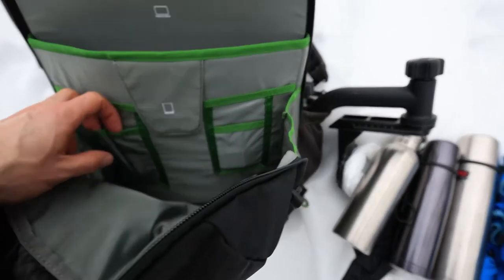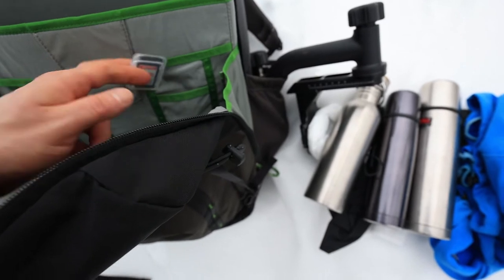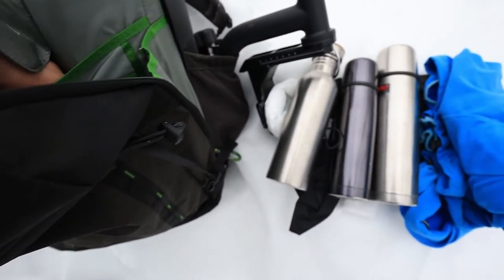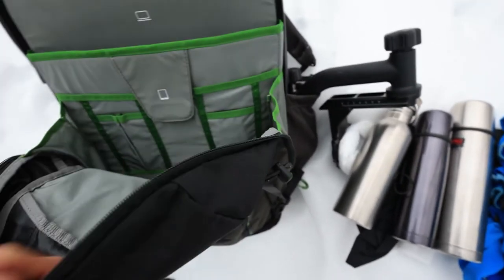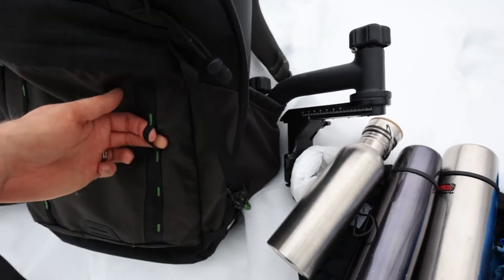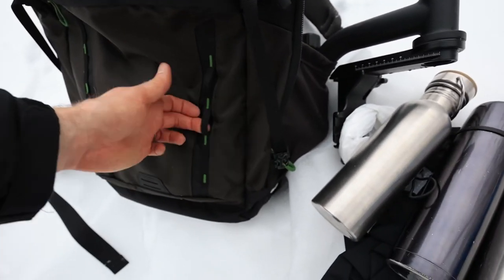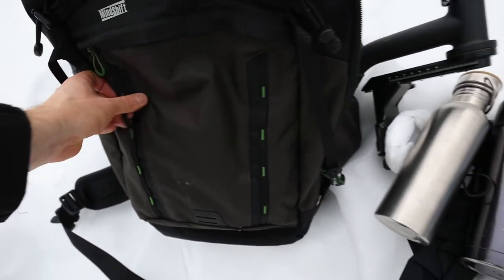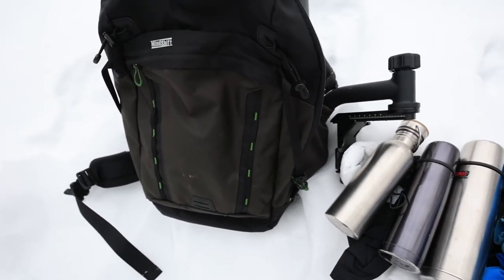There are a few smaller compartments for memory cards, a cell phone, or anything you like. There's also the possibility to attach additional straps all along the front — it's got a construction where you can attach or hang things from it.